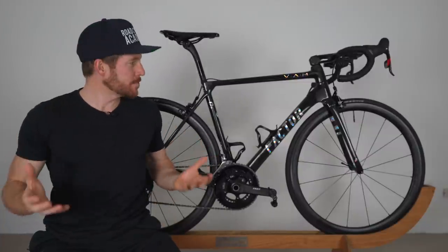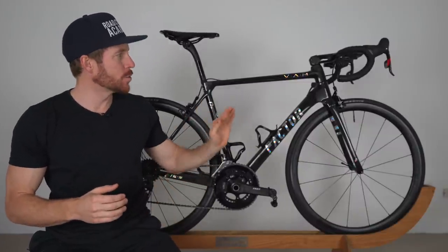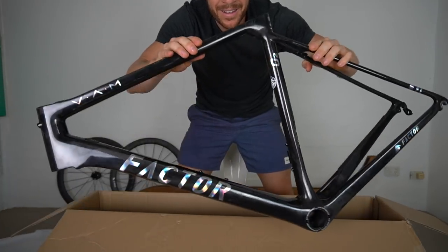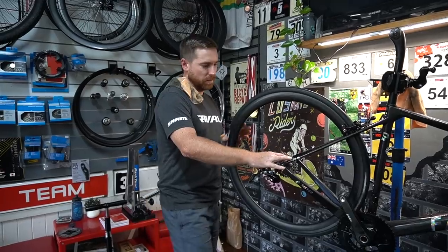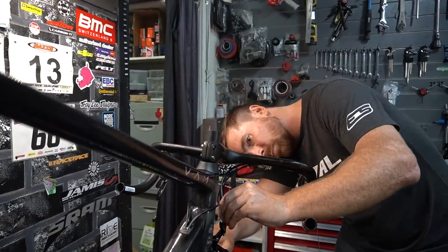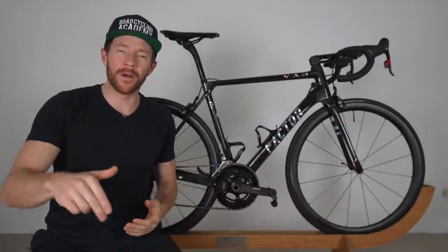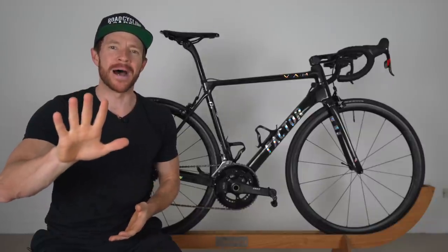In this video, I'm going to provide my first impressions on the super lightweight Factor O2 VAM, which I purchased as my own personal road bike at the start of this year and a bike that was built up with lightweight parts at Taylor Cycles in May this year. I'll link to my purchase and build video below if you want to check those out, but let's break this first impressions into five main parts.